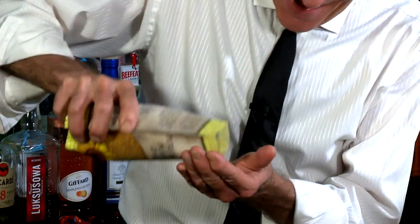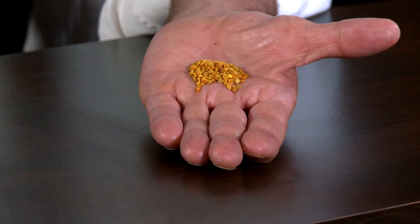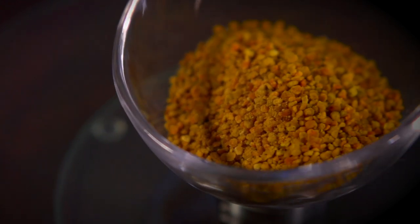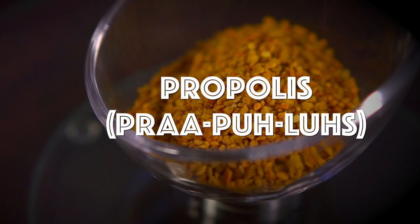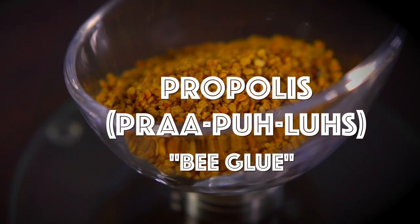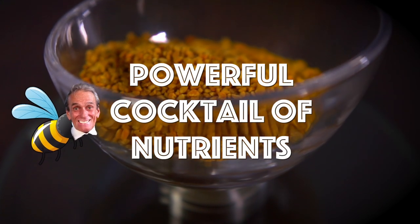Bee Pollen! You know, bees make more than just honey. They also make a waxy substance called propolis. And this bee glue is a powerful, fantastic cocktail of nutrients, making it an ideal source of energy.